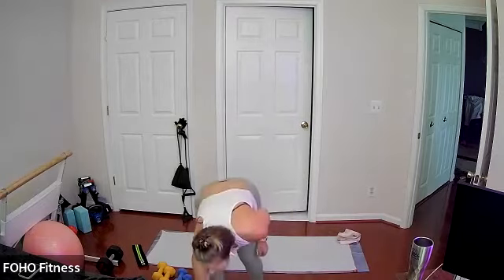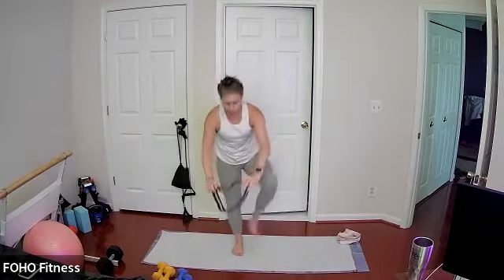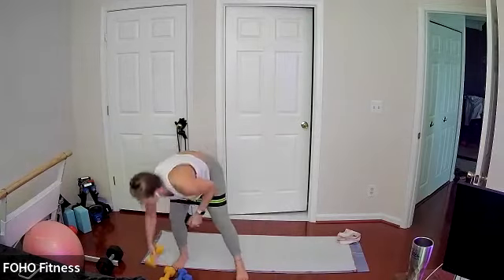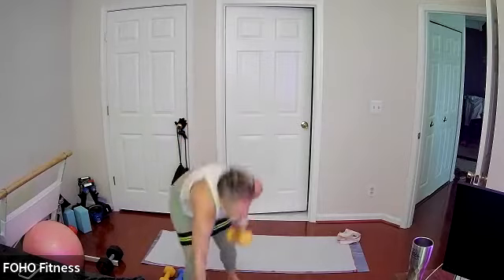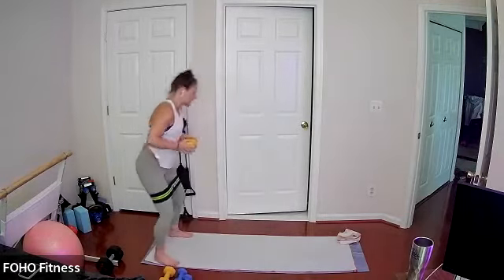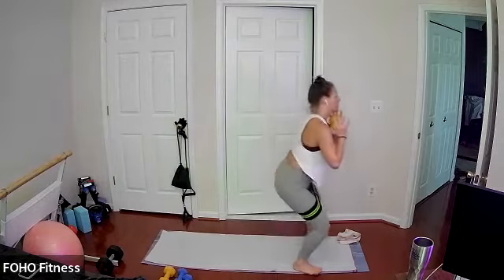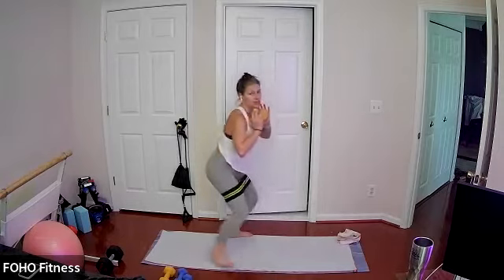Opening up your right hip and straightening that side. If you're using a band, leave it on for all three moves in our first set, placing it just above your thighs. Grabbing your medium to heavy weights — you can use one or two. First up is my favorite: monster walk. Nice, low, wide squat stance, walking up and back whatever length you have, not turning directions so you're still facing the same direction as you started.